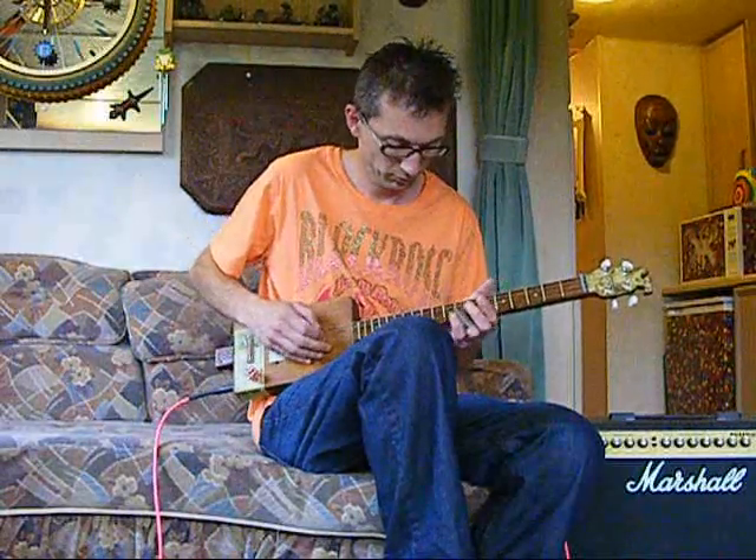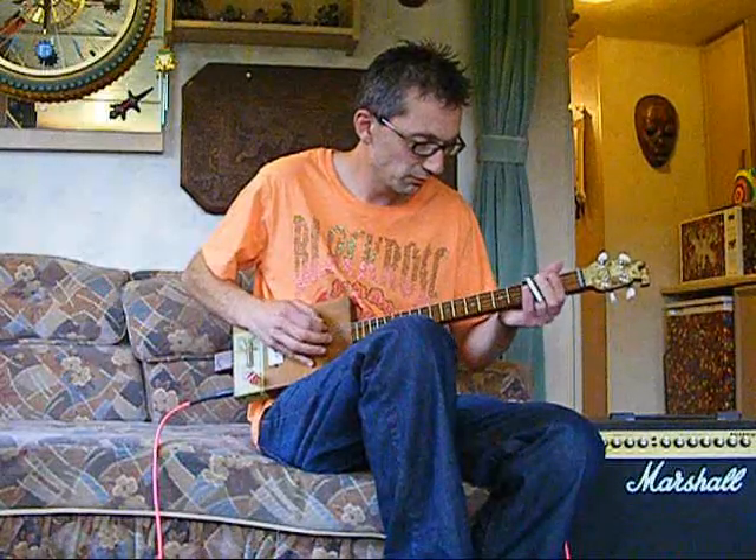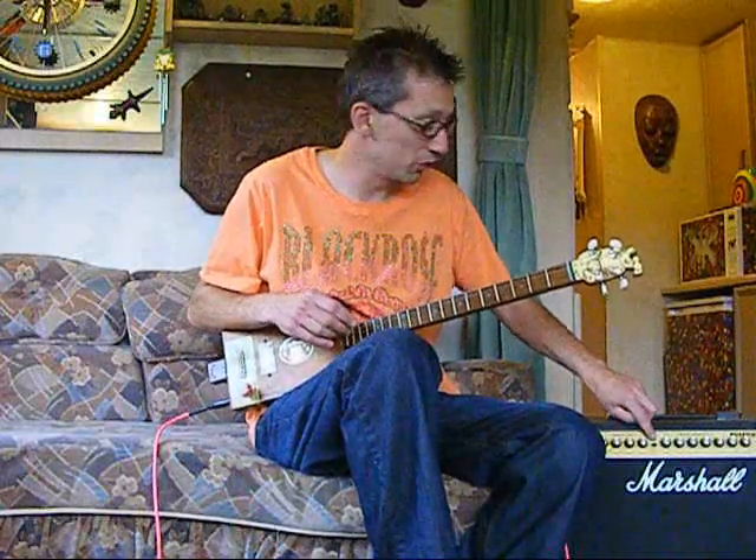Obviously it all works. I like blues. And with a bit of distortion...